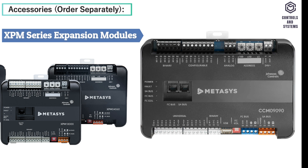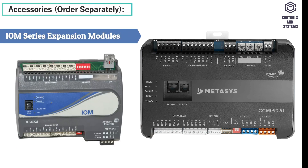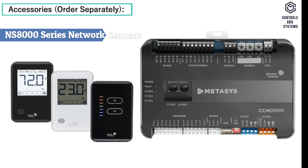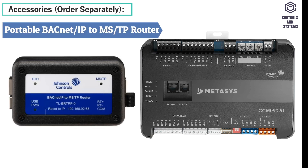Accessories: XPM Series Expansion Modules, IOM Series Expansion Modules, Controller Configuration Tool Software, Mobile Access Portal, NS8000 Series Network Sensors, Transformers, Field Inspection Tool, Portable BACnet, IP/MS-TP Router.